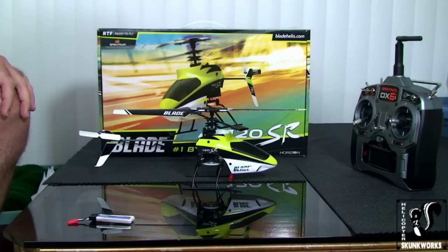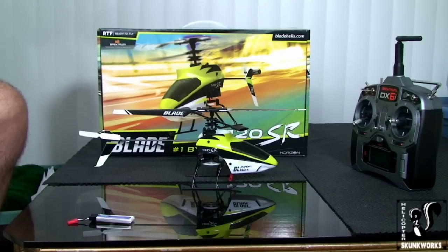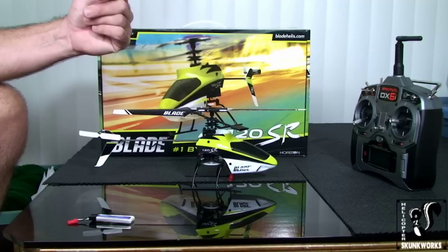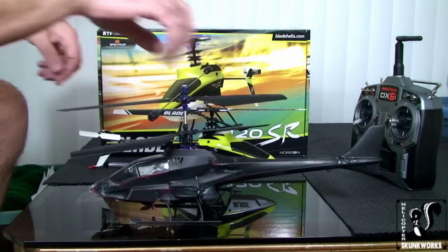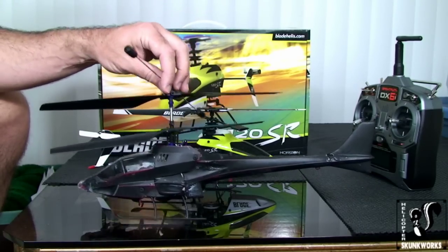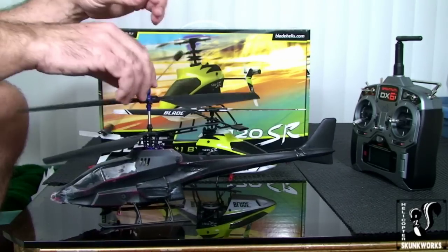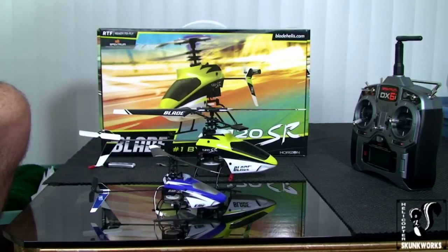If you have this heli, you're probably in one of two categories: either you're a total beginner who's never flown a helicopter in your life, or you're coming from one of these — a coaxial helicopter. This is my old CX-2; I call it my Warbird, I just keep it flying. Or you're coming from the Blade MSR.